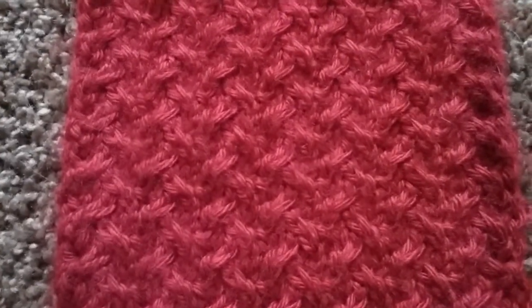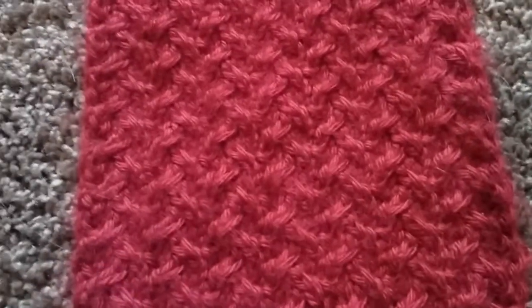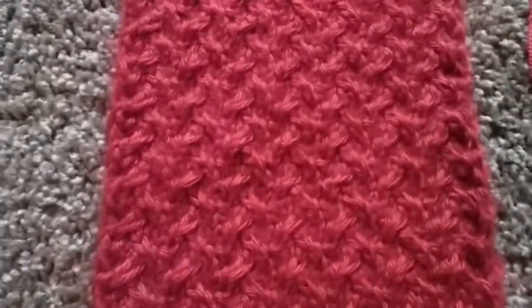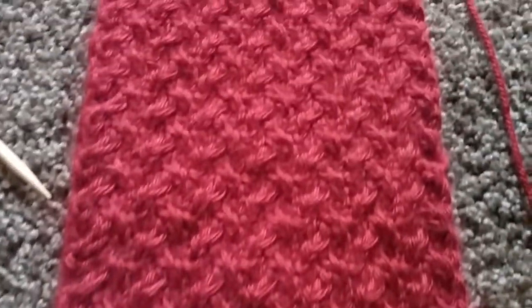My mom thinks I need to start an Etsy store for my scarves and stuff since I'm not working at the moment — I'm on leave from work because of my slip disk. But I just kind of wanted to show off the design and how it looks and my progress on it.